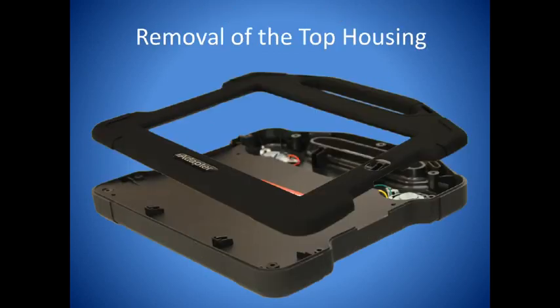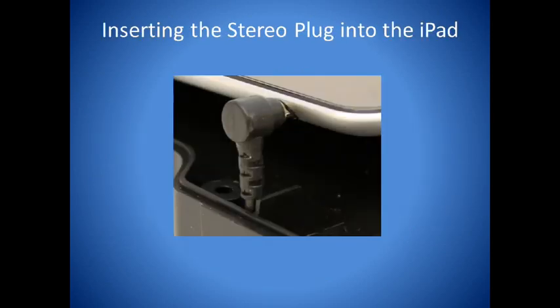Now turn the housing over and remove the top cover. Plug the stereo connector from the iAdapter into the headset jack of the iPad.